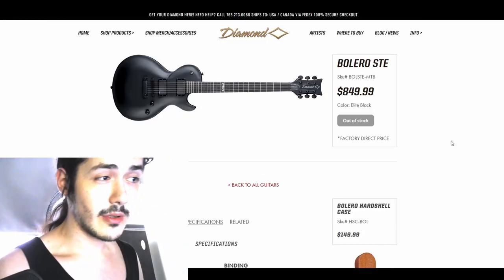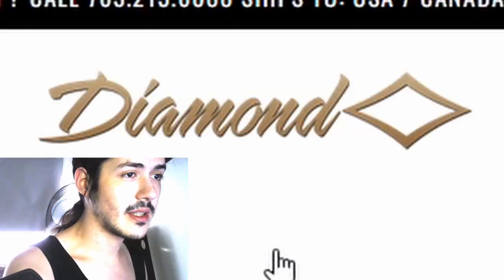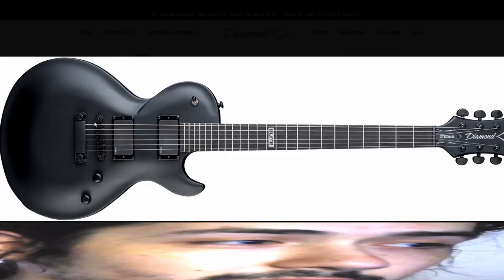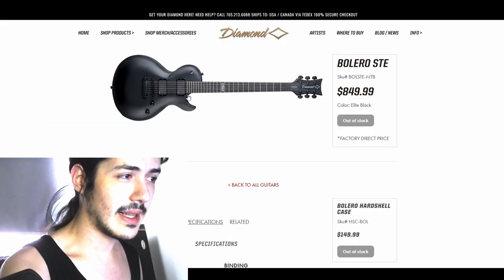Before I forget, now that I'll finally be able to set up my guitar after so long, the things I want to do are three. First, I'm finally making Archetype Nolly and Archetype Petrucci videos. My strings are pretty goddamn old at this point and it wouldn't be fair to the plugins if I used a not very well set up guitar. Also, a lot of people ask me throughout the entire channel what guitar I'm using — it's a Diamond Guitar Bolero STE Elite Black.